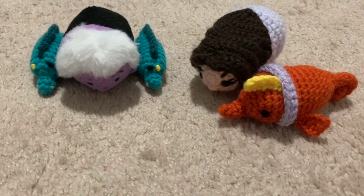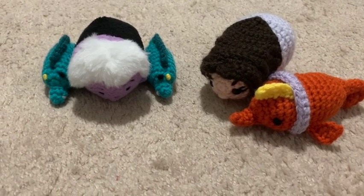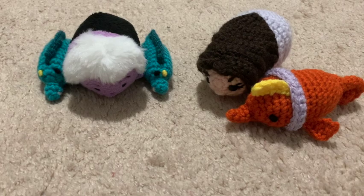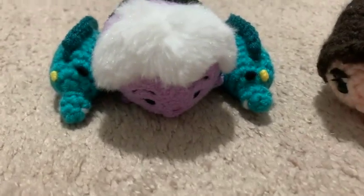Thank you so much for going on this little journey with me — this was a fun little video. I may have to make more; let me know if you like these kinds of videos where I show you my process. Thank you so much for joining me today. Remember to like, share, and subscribe, and I'll see you next time. Remember: life happens, yarn helps, and spoonies can stitch it up too!